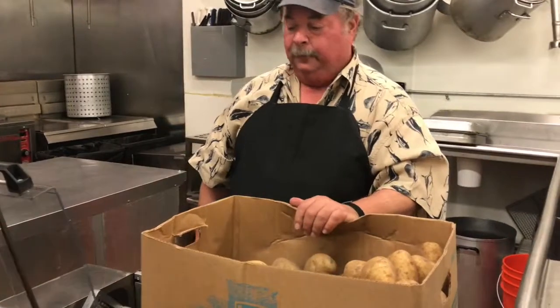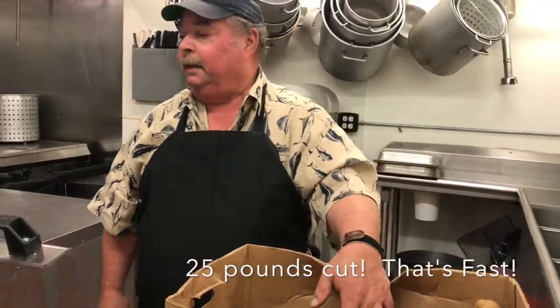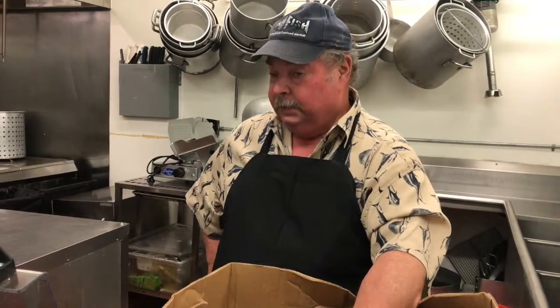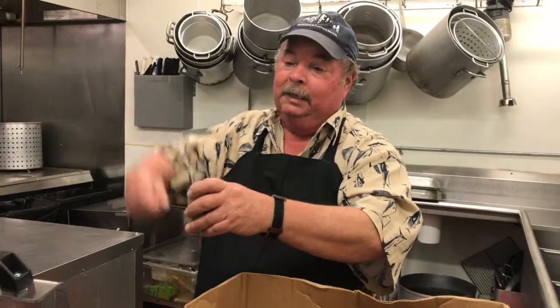That's roughly twenty-five pounds of french fries there. Now, what I'm trying to do is get it into big franchises like Moe's, Outback, and Five Guys, because they just hire people. That's all they do all day long — they put potatoes in the machine and they pull it down.